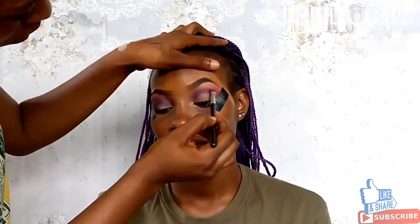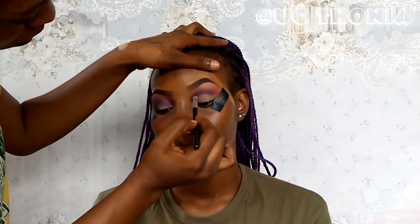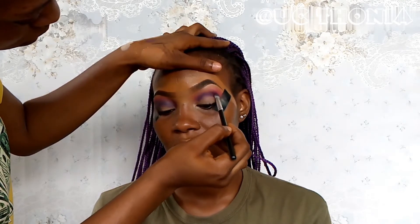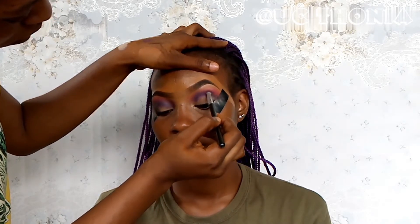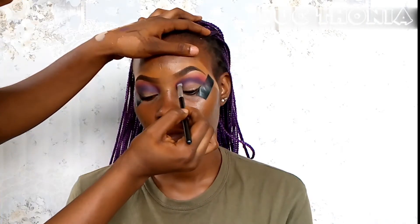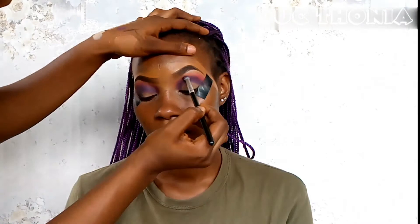As you can see, I'm raising the brows just to be able to get into the crease, because I want depth when I'm cutting the crease. So I'm packing on that purple and blending it slightly upwards.